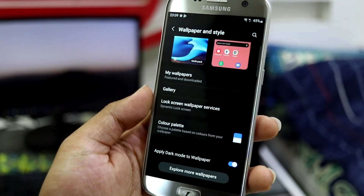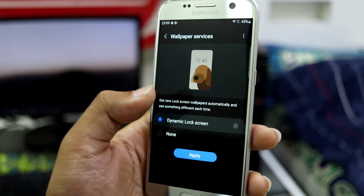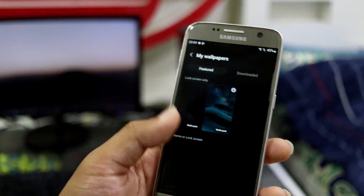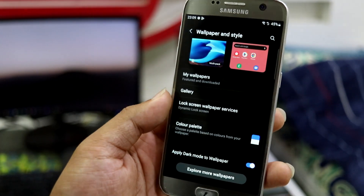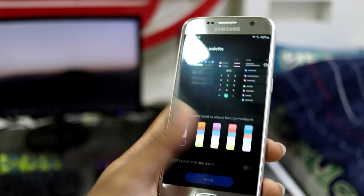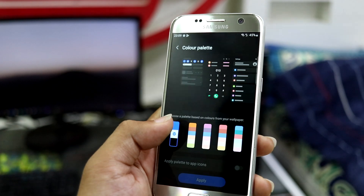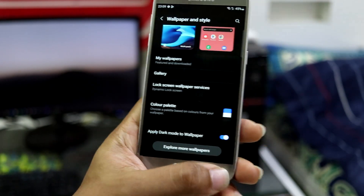We have Gallery where you can use gallery pictures, and Dynamic Lock Screen. If you want to set a video wallpaper, you can set it using Gallery. You also have a color palette to choose from — I think it depends on the wallpaper. The default will be applied.